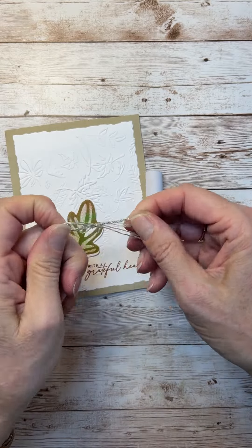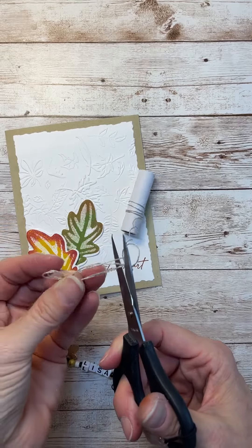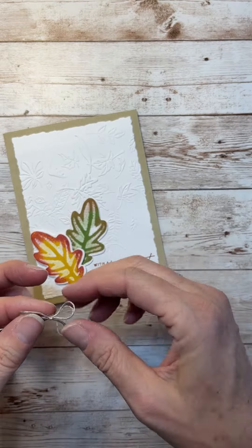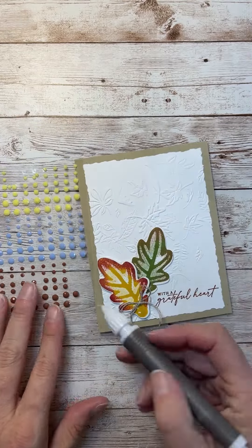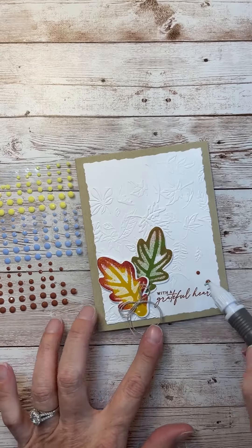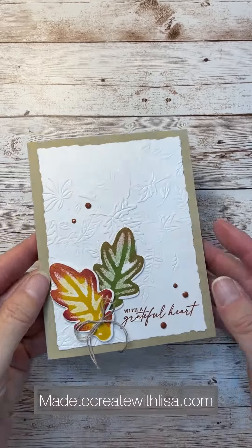We're just going to add a bow and a few gems and it'll be done. Thank you so much for watching! I hope you'll like this post and share it with your friends, and definitely follow along and turn your notifications on so you'll get notified when I post new things. I hope you have a wonderful day and that your fall is going well — I'll talk to you again soon!